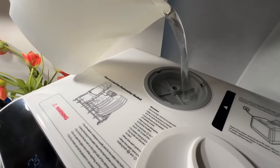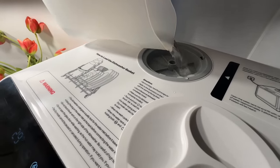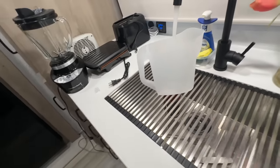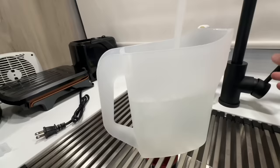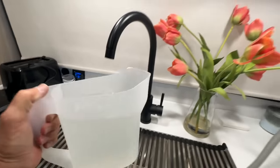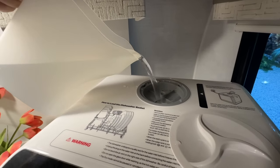I've got a feeling this thing is going to work really well because that's a lot of water for a small dishwasher. It runs on 950 watts. There are little markers right here. This is jug number two — let's go ahead and put it in. I'm sorry I don't have any dirty dishes yet, but we'll be able to tell if it's going to be a good dishwasher.